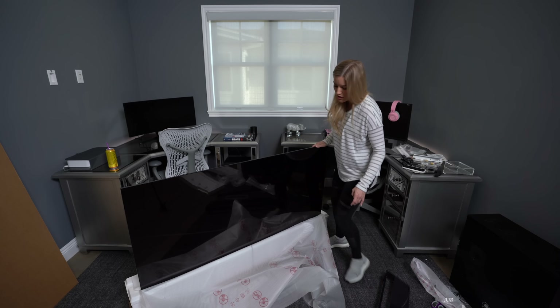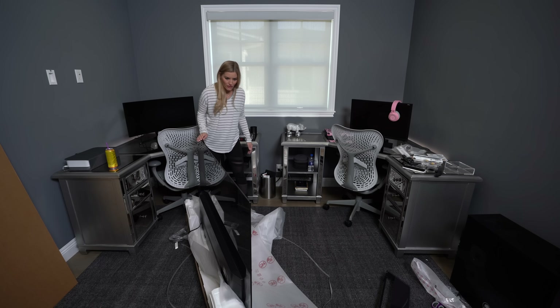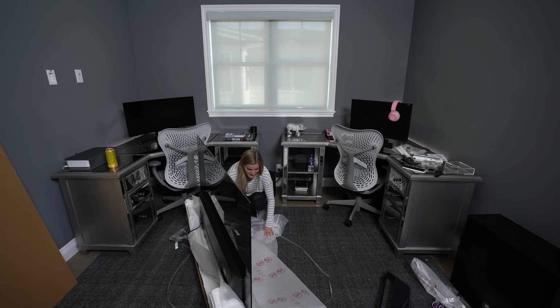Look how thin this is. This is so amazing. I mean, I've obviously seen the wallpaper TVs before, but this is all built in and this is gonna be the new edition. What I'm really excited about is I'll be able to use this to monitor when I'm shooting videos, and I can also hook up my Xbox to this and play Call of Duty and act like I'm editing when I know I'm not. All right, let's put the stand on.